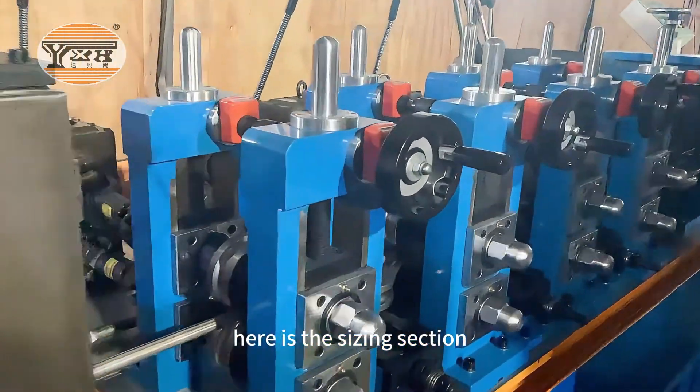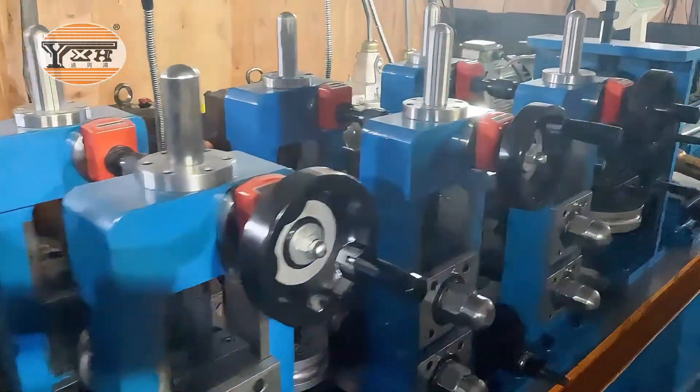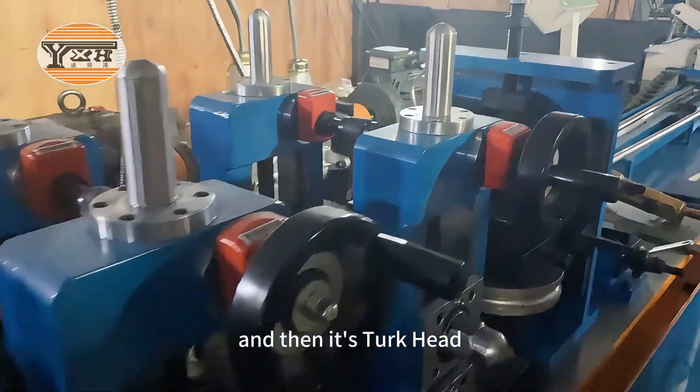Here is the sizing section. And then it's a two kit head.